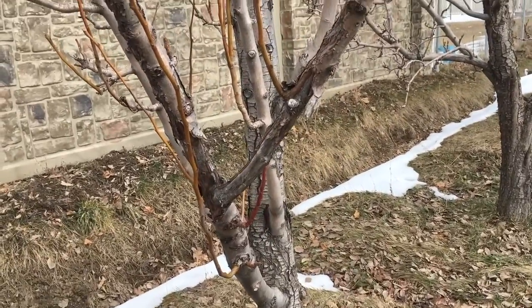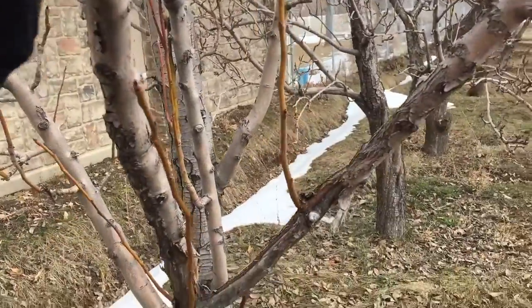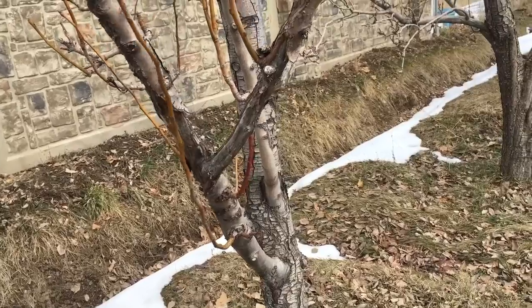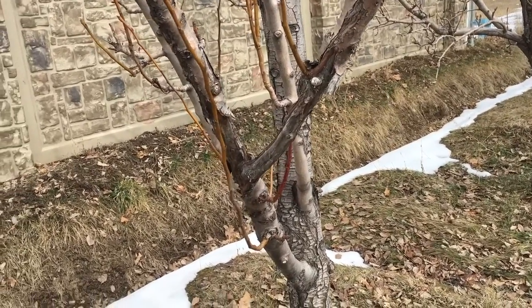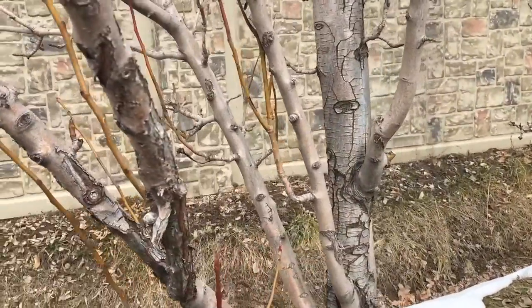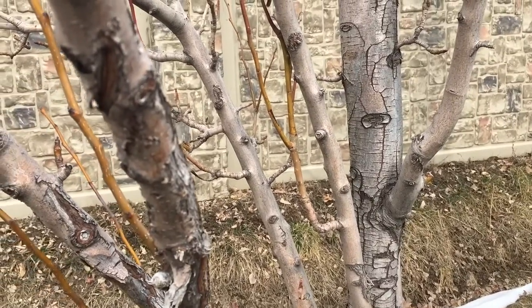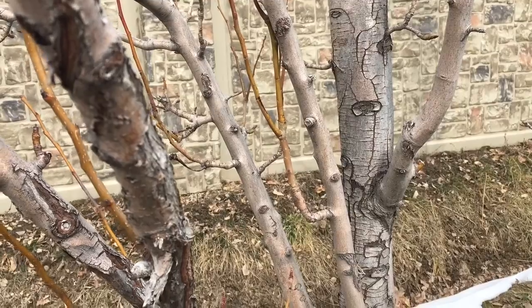Ultimately, when this tree recovers from what I did last year, I wouldn't mind taking these branches out right here. I don't necessarily need them that low, but we'll see. Keep in mind: when you cut a tree severely, it's gonna try and recover, and you've got to let it get back to the size it was — or you're gonna be out here every week trying to keep it small.